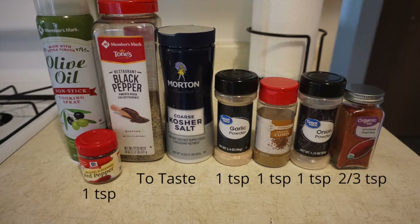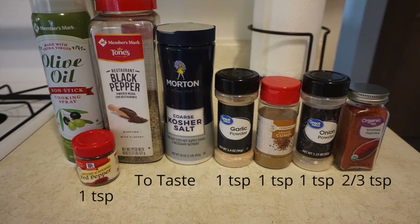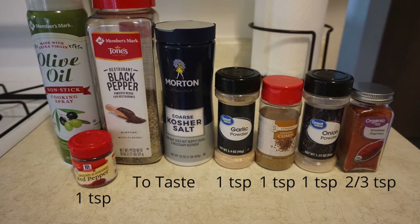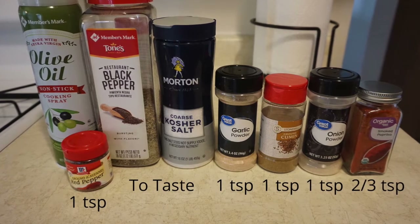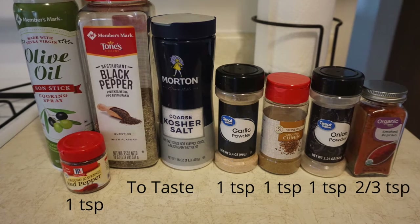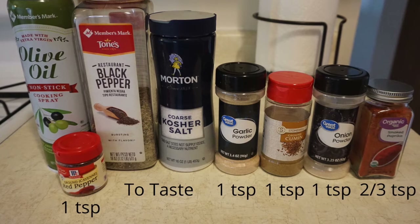So you will need to gather all of the ingredients, but first go ahead and preheat your oven to 350 degrees. You will need one and a half pounds of chicken wings, that's about 16 pieces, olive oil spray, one teaspoon garlic powder, one teaspoon onion powder, one teaspoon cumin, two thirds tablespoon of smoked paprika, one teaspoon cayenne pepper, and salt and pepper to taste.